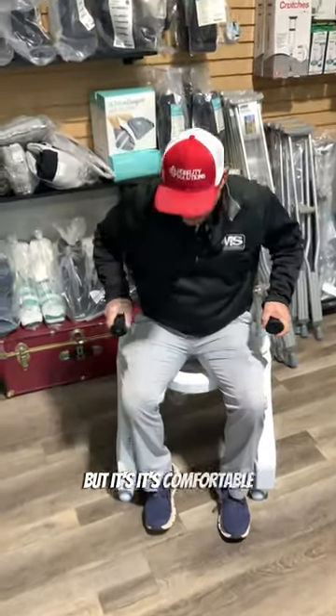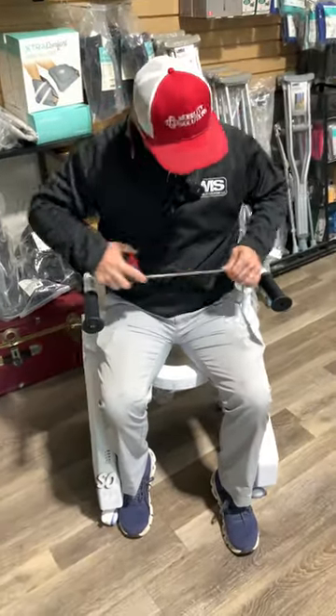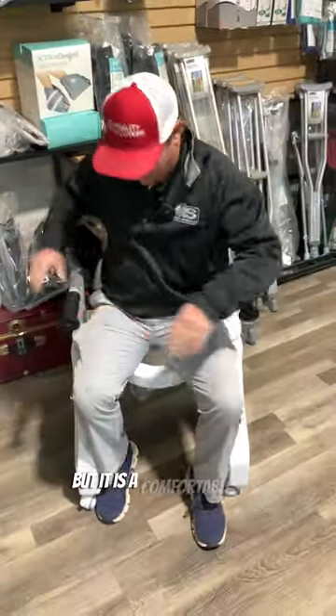It's comfortable, and the space in between the arms is kind of important. Between the arms is about 18 inches, and it is a comfortable seat.